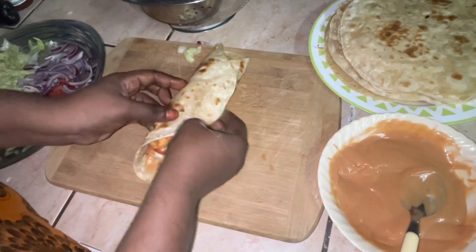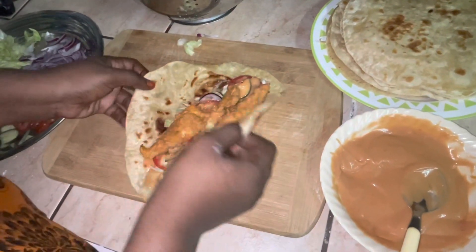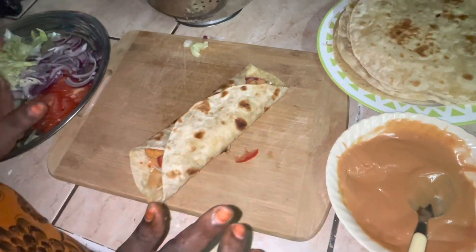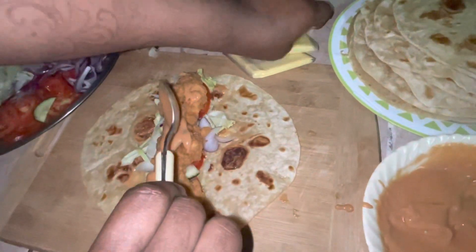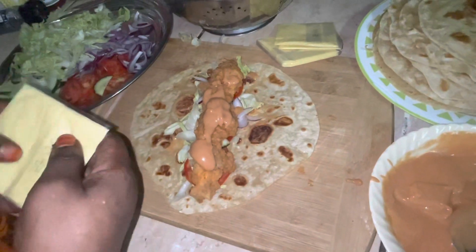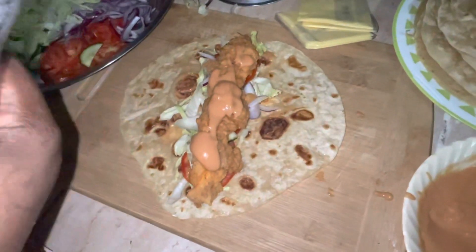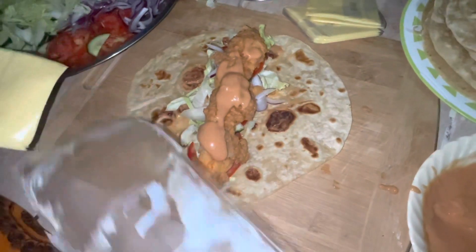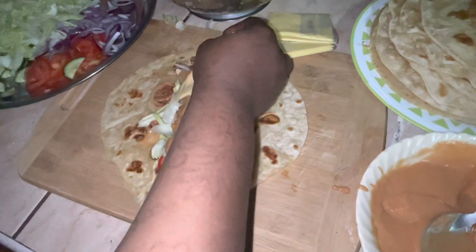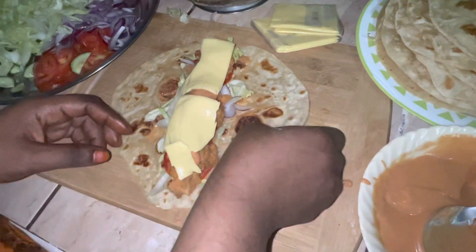This is how your wrap is supposed to look. Or you can do a different size if you want — you can just do it like this. Put something up there like this. For this one I will add the cheese — it's optional. If you want to add the cheese you can, and if you don't want it you can do it without cheese.